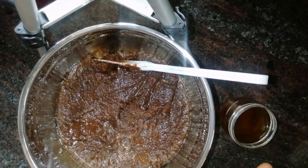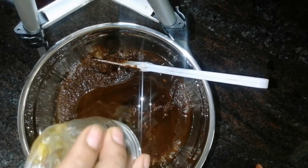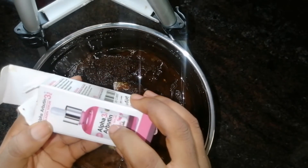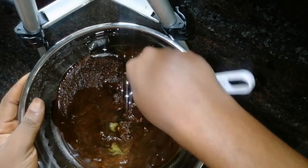I'm done melting the shea butter, so I'm going to add it in now. I also added one tablespoon of a button ingredient. I'm now going to stir everything together very well.